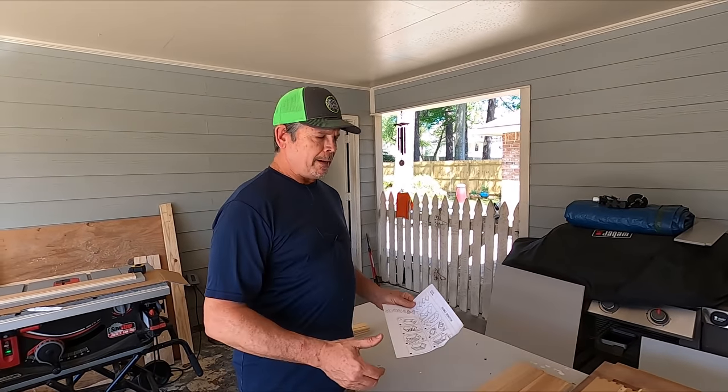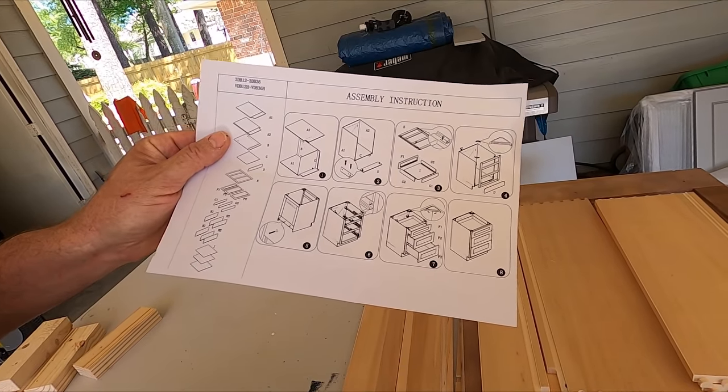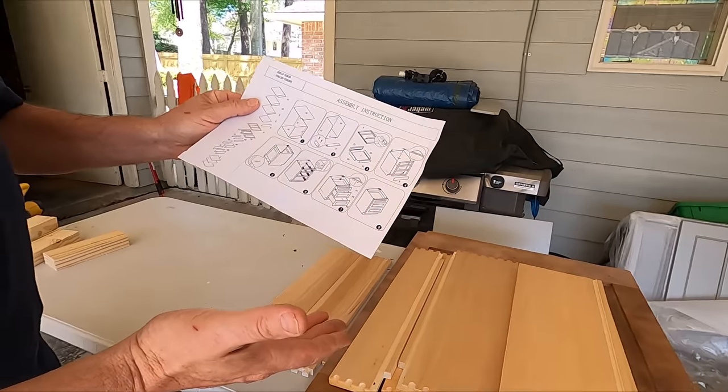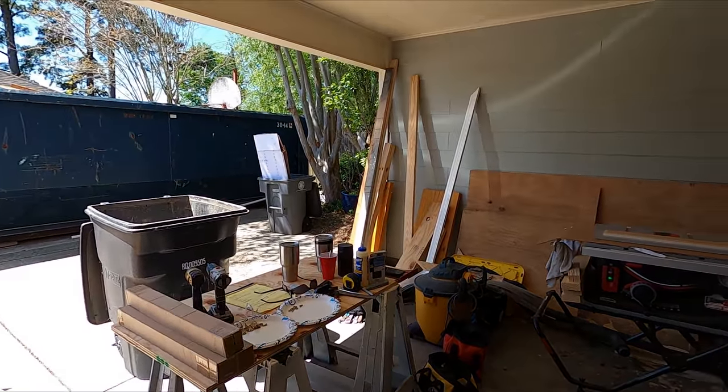They're super easy to put together, but the one thing I don't like about them is the instructions — that's all you get. Pretty basic, and it doesn't even go into how to build a drawer or how to install the drawer hardware. So we're going to toss them in the trash can and give you our tutorial on how Studpack builds these cabinets.